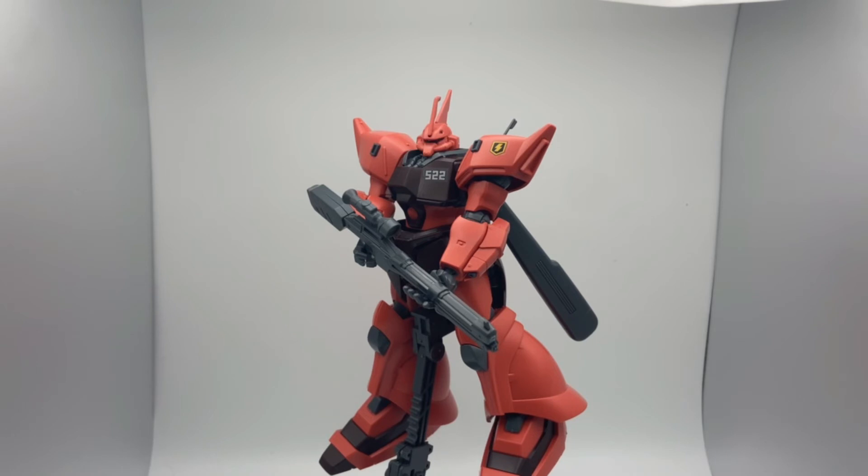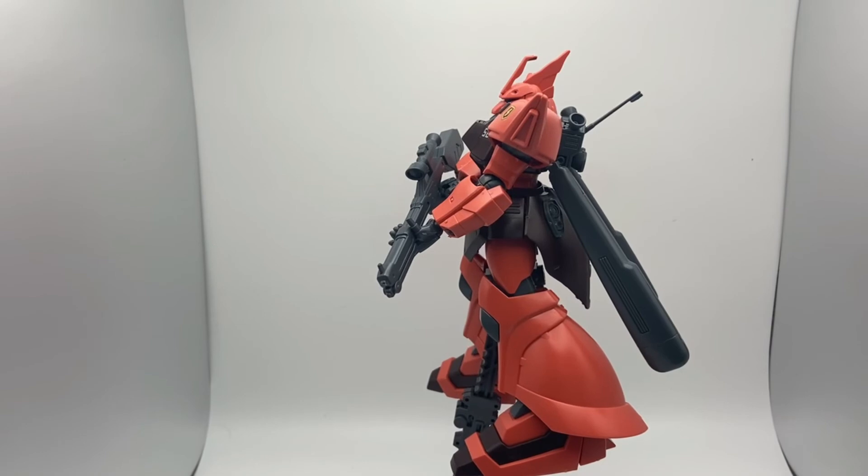I know a lot of you guys are wondering — does this mean there will be Gelgoog lore, a lore video based on the Gelgoog? Yes. In a few hours after this review is posted, if you want to learn more about this awesome mobile suit, I recommend sticking around, because I will be posting that video.